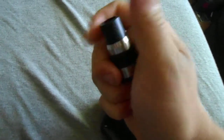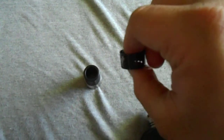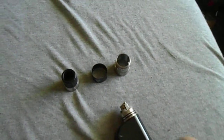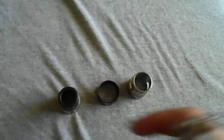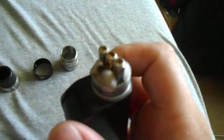Sorry about the crappy camera work, guys — I'm doing this one-handed because I don't have a tripod. Let's take a look at the barrel. You've got your wide bore delrin drip tip, at least I'm assuming it's delrin, the airflow control ring, and then the outer barrel, which is covered with juice, but hey, it happens. So yeah — outer barrel, airflow control ring, monster wide bore delrin drip tip.